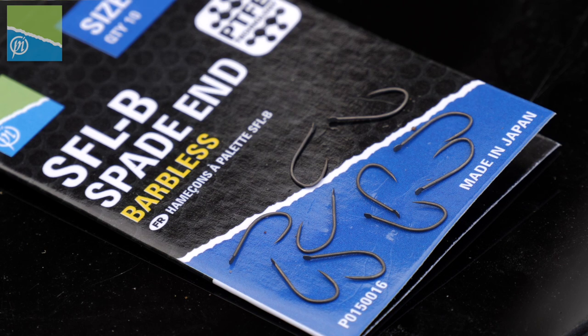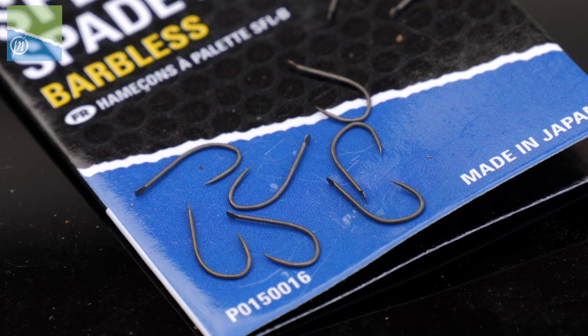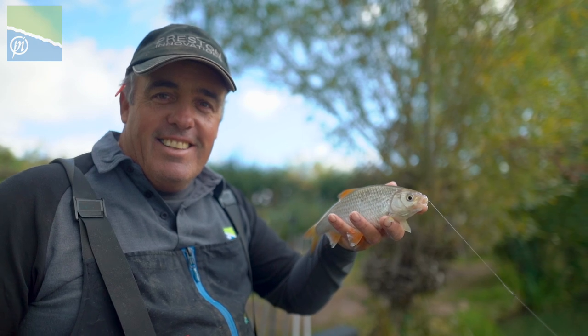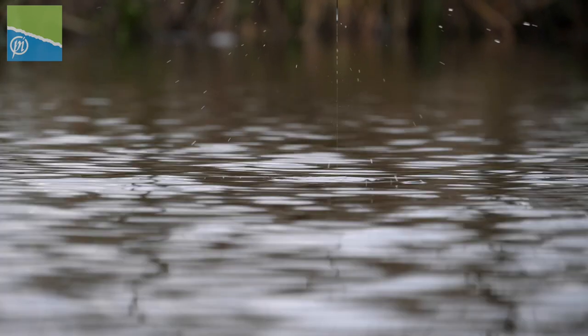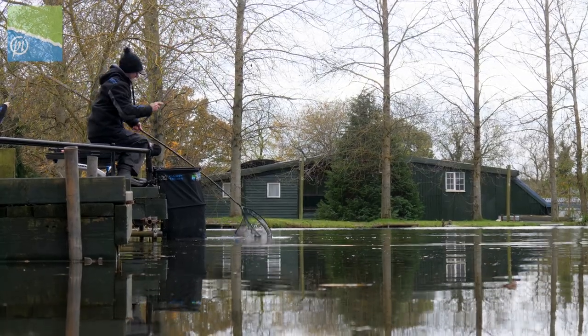The SFLB hook is perfect for loads of different kinds of baits. It's got a round bend, super sharp, PTFE coated. It's at home fishing caster shallow for roach in the middle of winter, or fishing corn down the edge for F1s on harder venues where you're trying to sort of fanatic at the bite. It's a great hook for loads of different situations. It won't let you down.